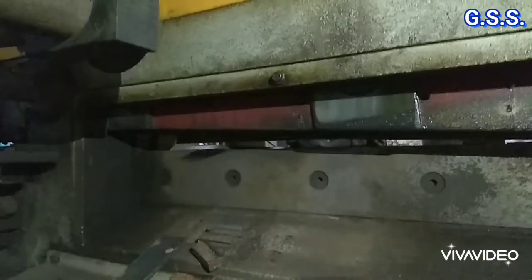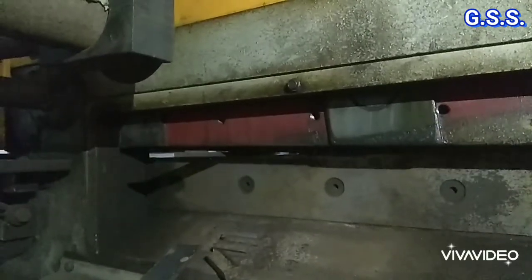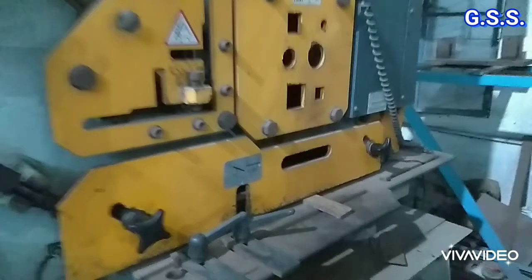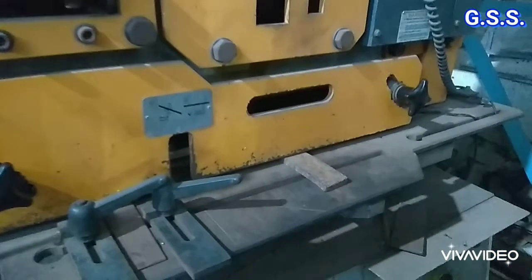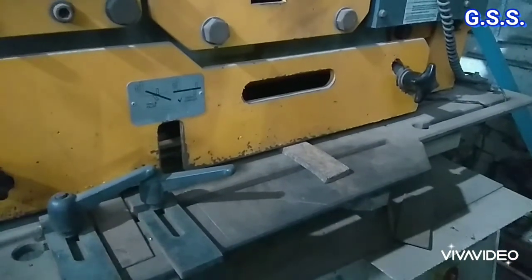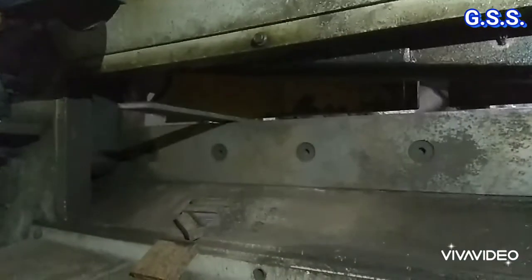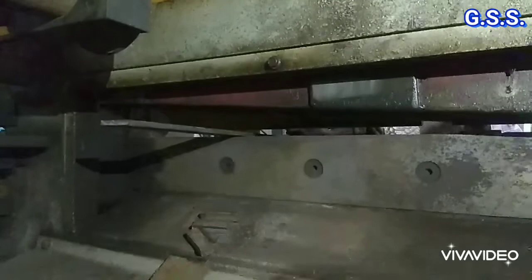At first, flat is cut to required length in a plate cutter machine. This is the front side of the plate cutter machine, from where the flat is fed to cut the required length, and it is cut at the back side of the machine.